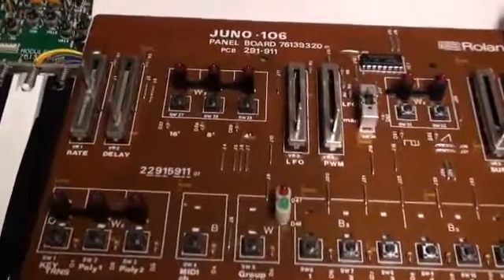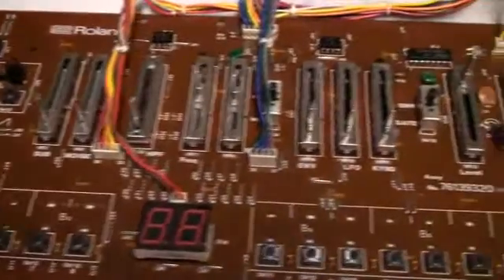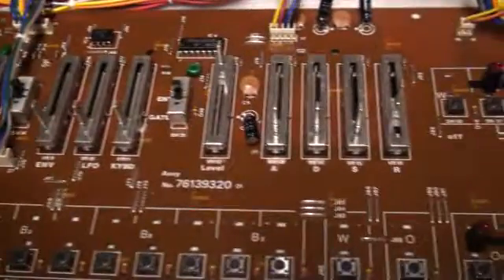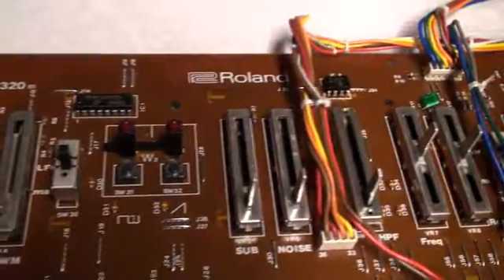Here it is — the completely reassembled Juno 106 panel board. As you can see, it is absolutely, totally clean. Every single tach switch has been replaced with a brand new tach switch. And these sliders that I got from Technology Transplant, which I was complaining about being really stiff...